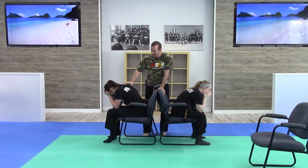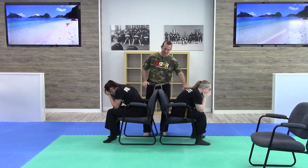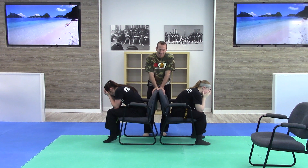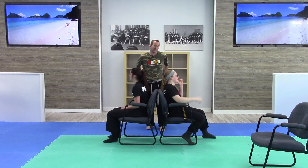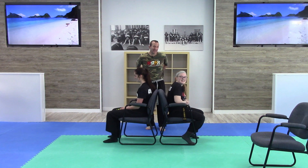Hey guys, welcome back. I'm just trying to console the kids for the next drill. It is the first time that they've done some of these, so they're not very happy. Just kidding — you guys don't have to cry. You're happy with this next drill. They've already tried it to see if they could do it.